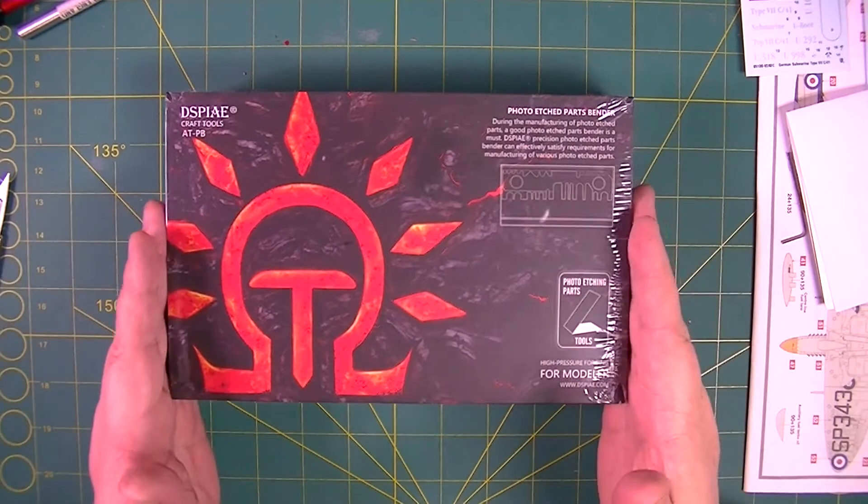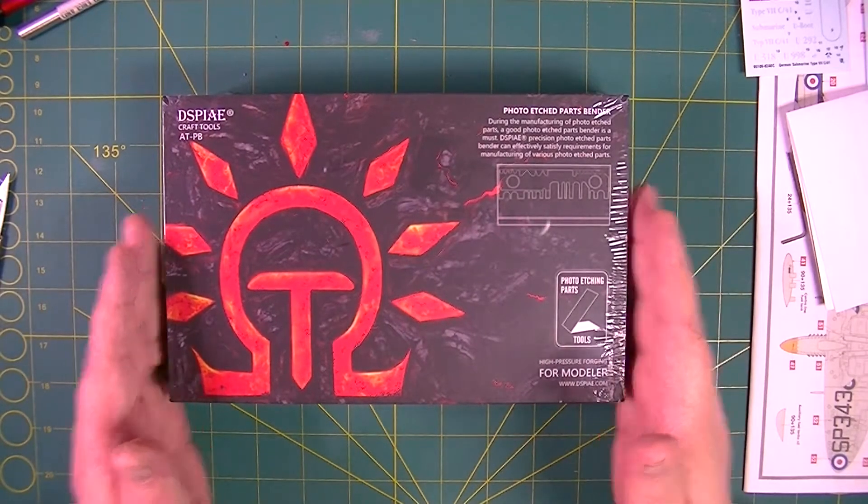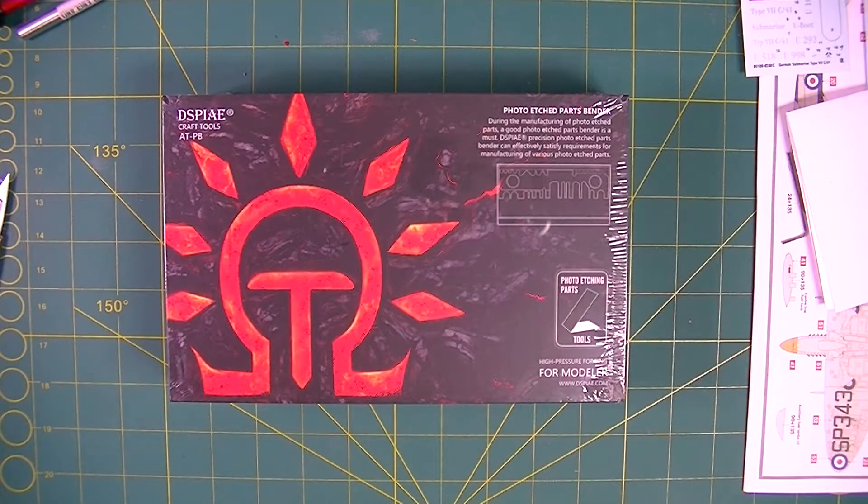So this came in the post — I haven't opened it, I've been waiting for a few days. I've had a nasty head cold, so that's not helped the situation. But this is the new Display photo etched parts bender.